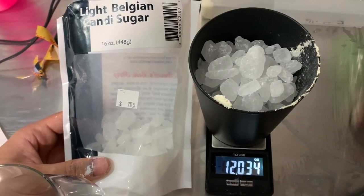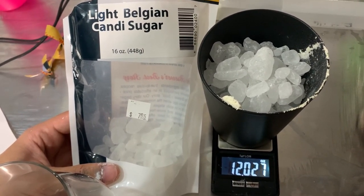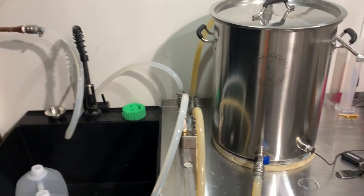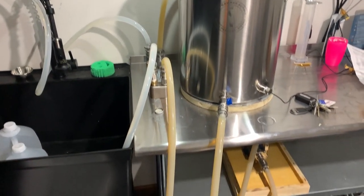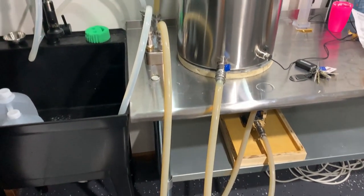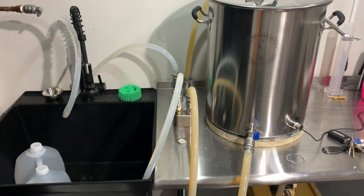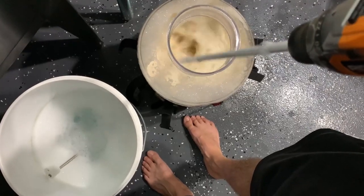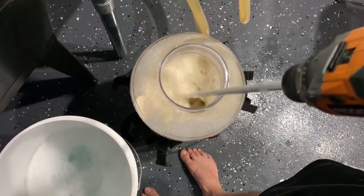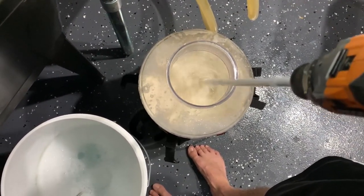We also measure out 12 ounces of clear candy sugar to add to the boil. We then send boiling wort through the pump line and chiller to sanitize the equipment. Once the boil is complete we turn on the cold water to the plate chiller to start chilling the wort. After the wort has been chilled to pitching temperature we add our Belgian Strong Ale yeast and add oxygen to the fermenter using a stir stick.